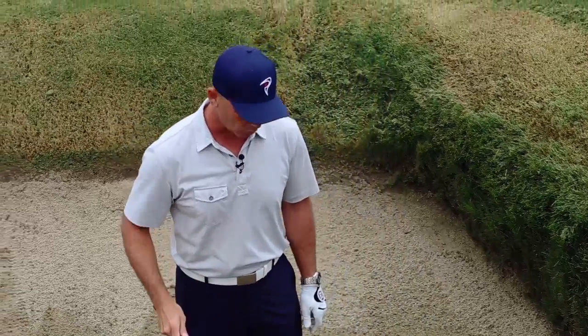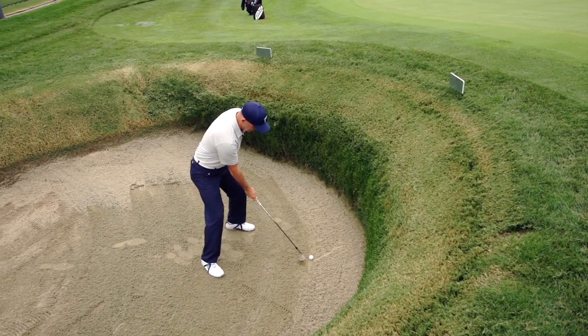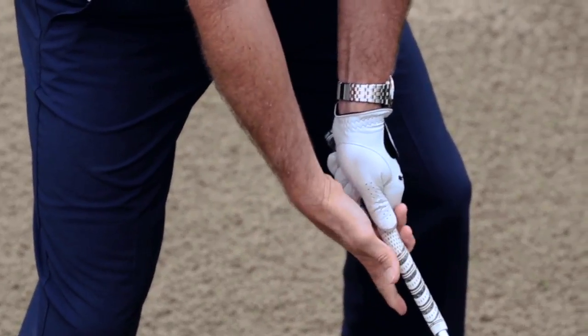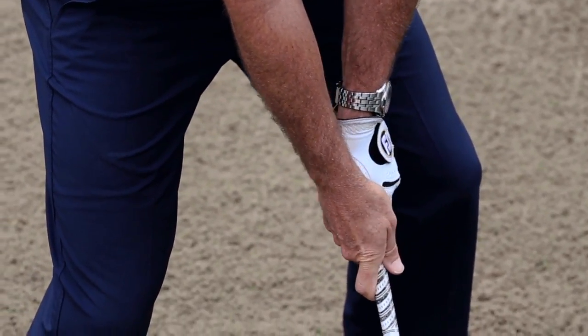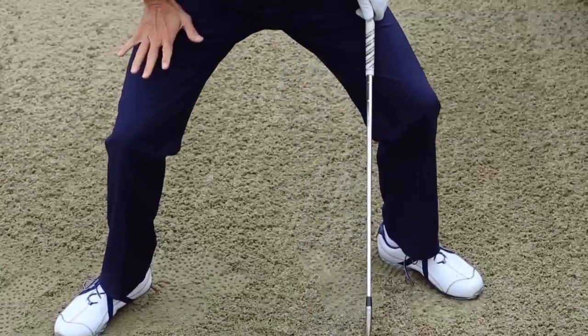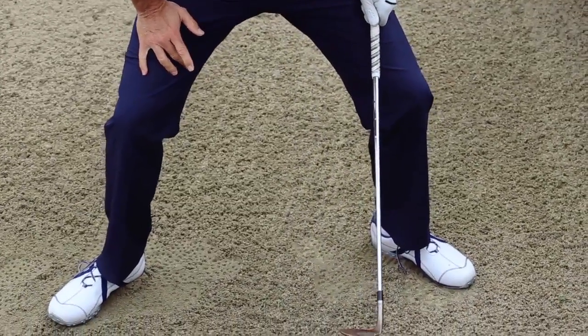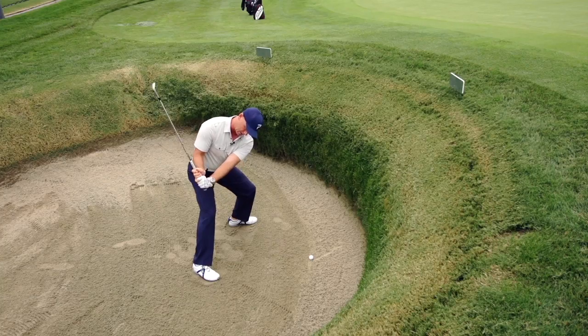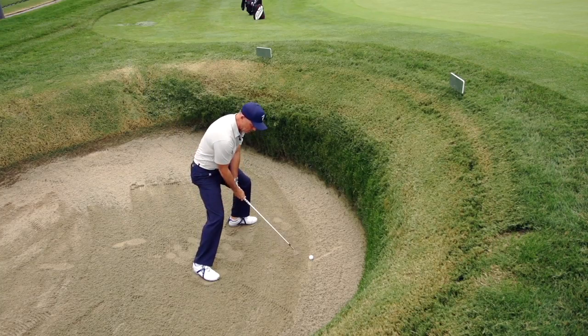I'm going to take my most lofted wedge and open up that face as much as I can, then grip it and weaken my top hand. What that does is it actually allows the face to stay even more open going back. I'm going to open it up, get nice and low, and lower the handle even more. What this does is it allows me to swing on a steeper plane and hit down more on the golf ball.